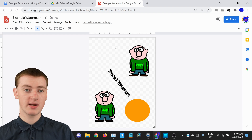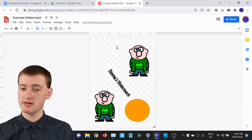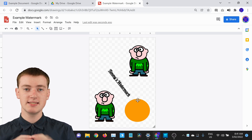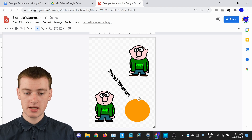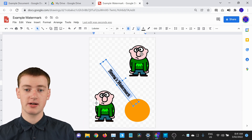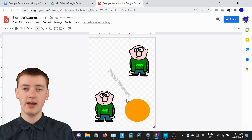Once you've finished creating your watermark, you'll want to make it look a bit faded. Right now there's black text and bold colors, which would make it hard to read the document text on top. Making everything faded helps it blend into the background while still being obvious as a watermark. For text, click on it to highlight it, then change the text color to a light gray using the text color option.